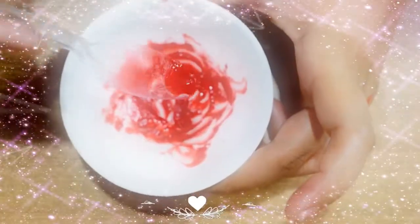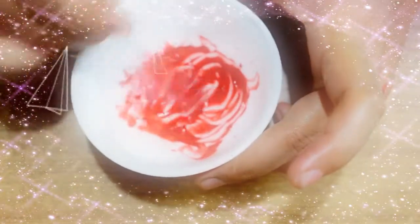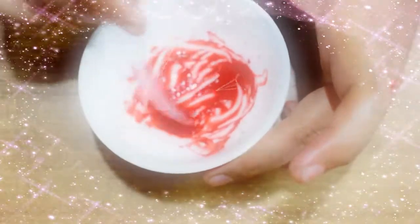Hello everyone, this is Sakshi and welcome back to my channel Be Beautiful. So guys, today's video is for all lipstick lovers and today I'm going to show you how to make your own DIY super nourishing and super glossy lipstick at home. So guys, without wasting any time, let's jump into the video.